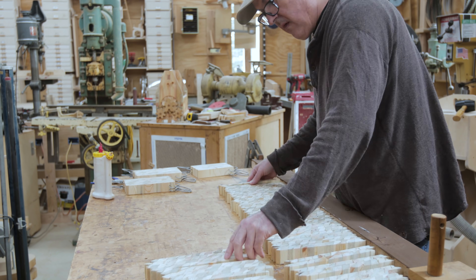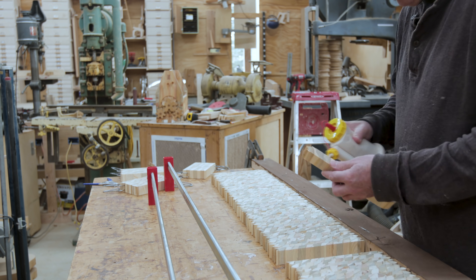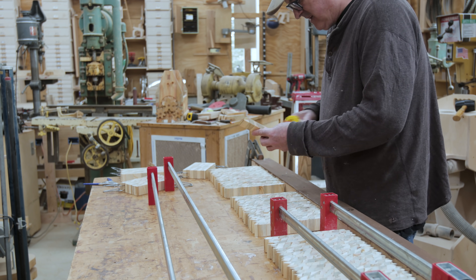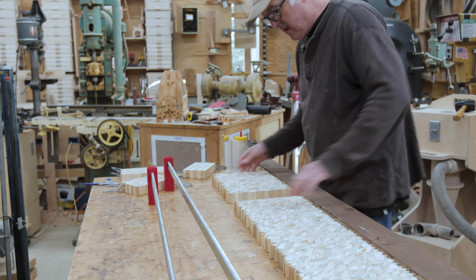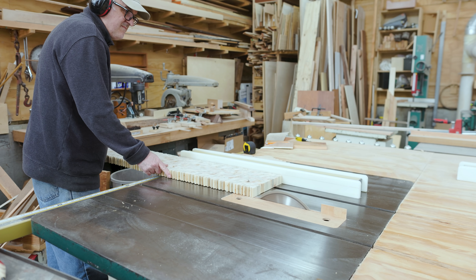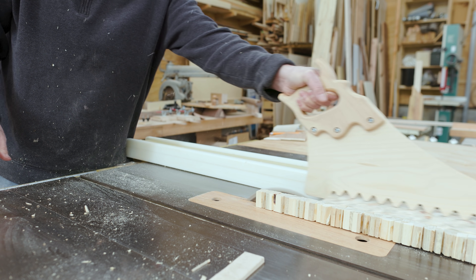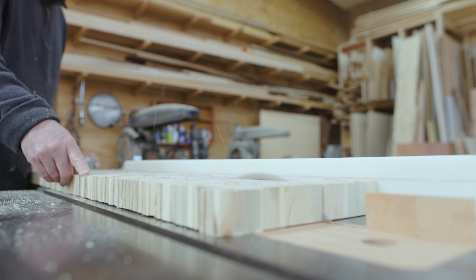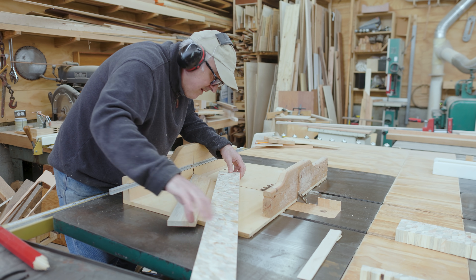I reshuffled all the pieces together and then glued them all. I'd do a section, clamp that, then work on the next section and clamp the new section to the old section — so I always had pressure on the glue joints throughout. Then I could joint the edge again. At this point I cut my piece into two strips, and I can start cutting those strips into the triangles I need for the sphere, using the same 30-degree fence attached to my sled.